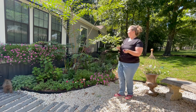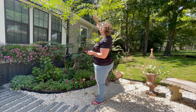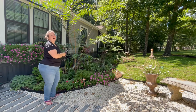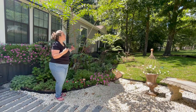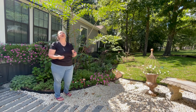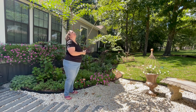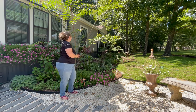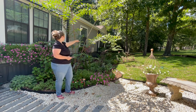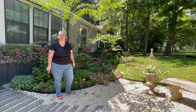Oh my gosh, my crape myrtle has buds! Look, it's starting to bloom. I am so excited — you don't understand, I have been coming out here and looking at this tree every day for weeks and there have been no seeds, no blooms, no buds, and now they're everywhere. I don't see any on that other tree, but I'm not as close to it.